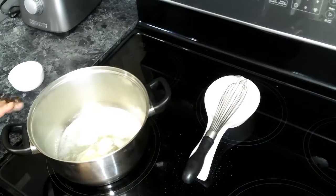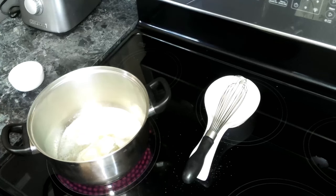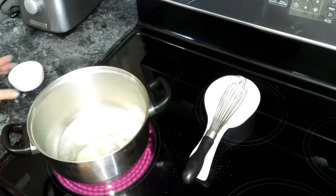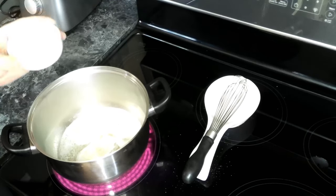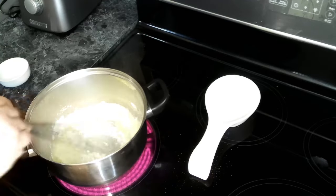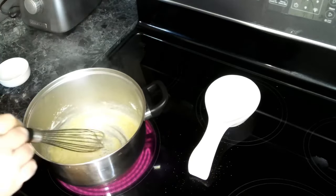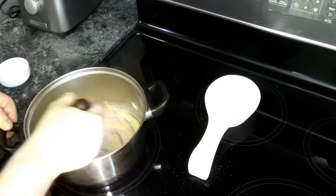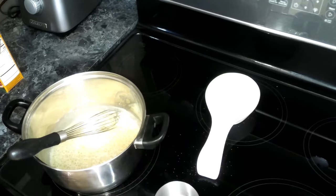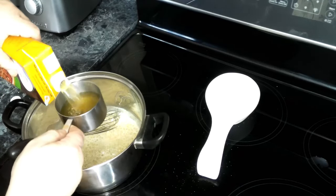For our cheese sauce, I've got about two and a half tablespoons of butter heating up over medium-high heat. We're going to add in about two and a half tablespoons of flour and make sure we don't burn it, because we are making a light roux. This has been cooking for about a minute and now we're going to add in about two and a half cups of chicken broth.